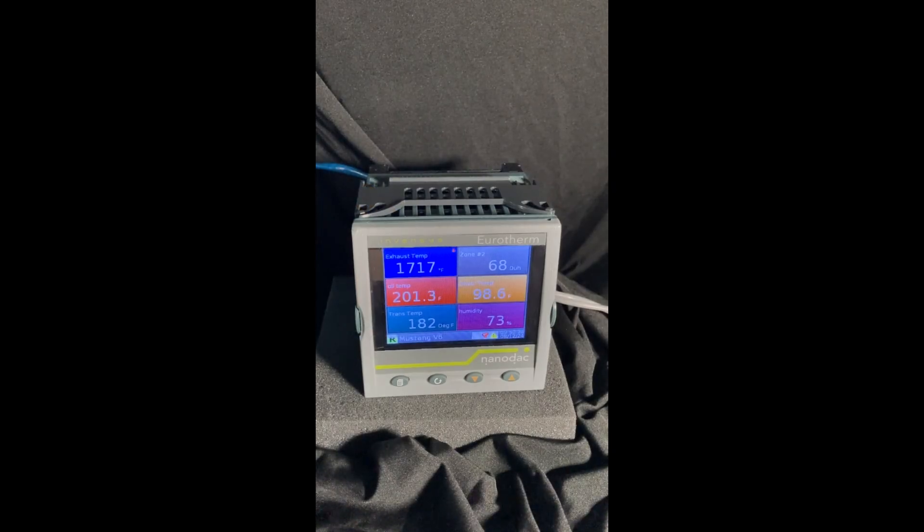Hi, this is Rich Lavins of Uretherm by Watlow, and I had a question today on how to put a Uretherm Nanodack into the autotune mode.